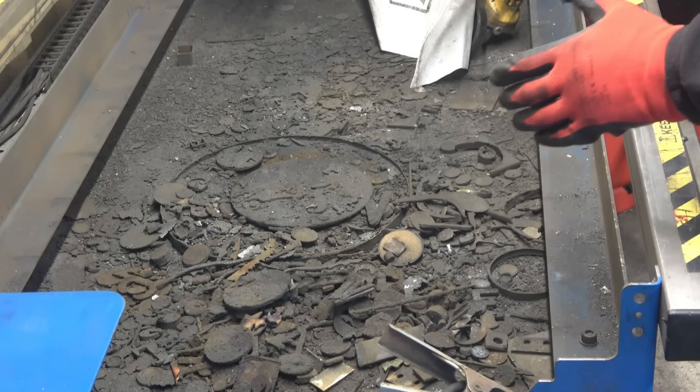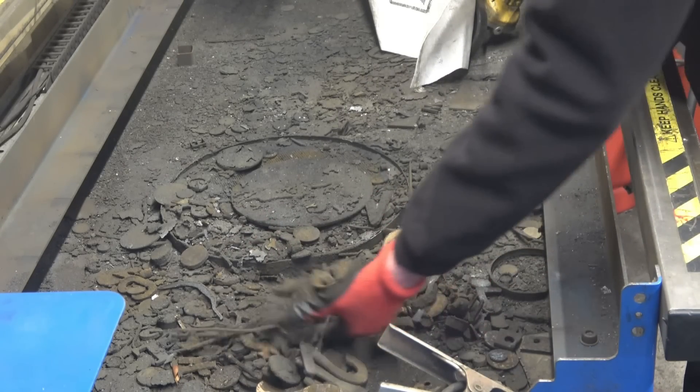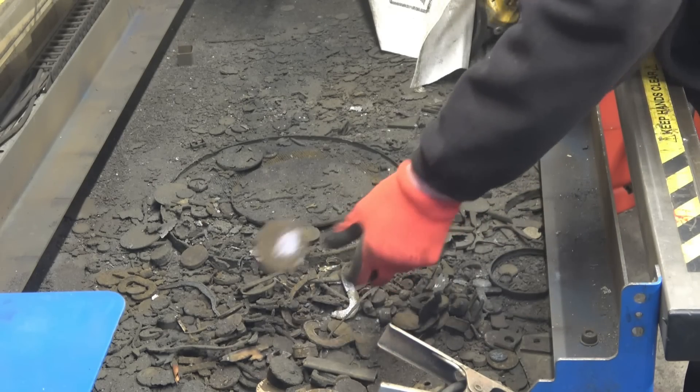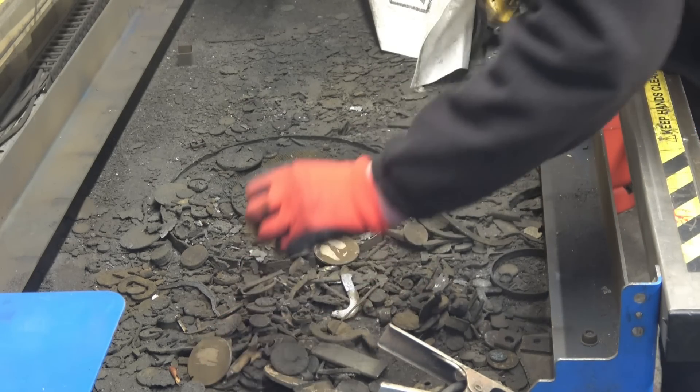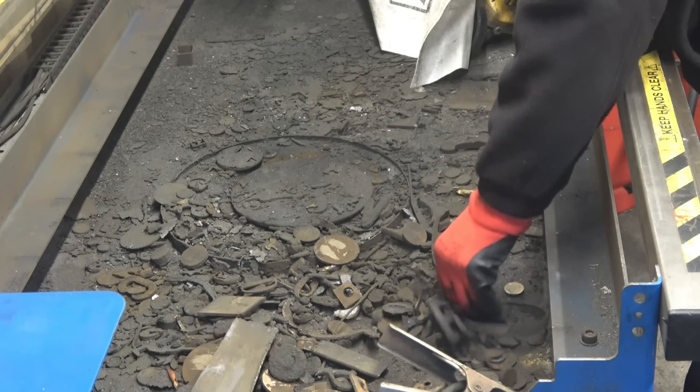This is the end of the table that's done most of the work, as you can see by all the bits and pieces. It's cut stainless, copper, brass — you name it, it's in here.